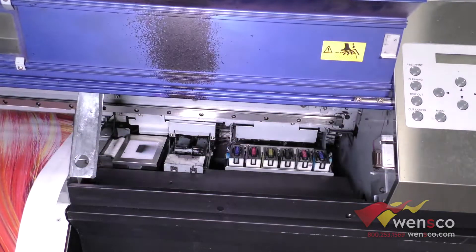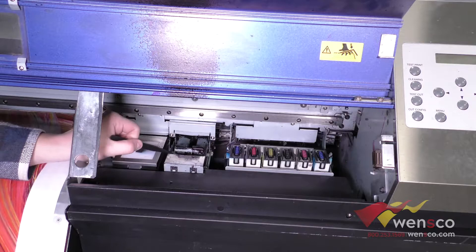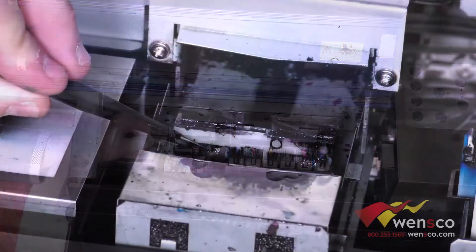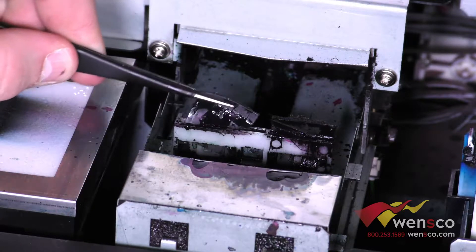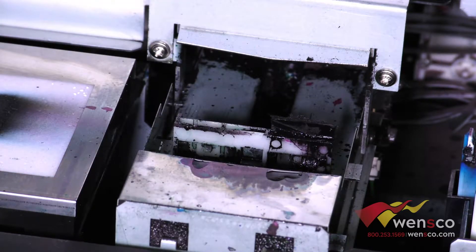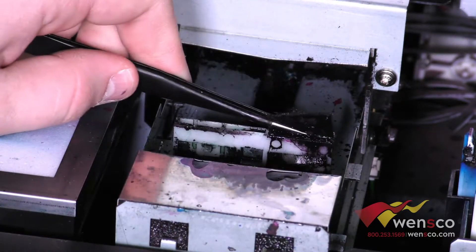First we are going to open up the panel. To replace the wipers all you have to do is reach down at the bottom, pop this out from underneath and then it should just slide right out the top. You can do the same with the other one and just pull it out the top.